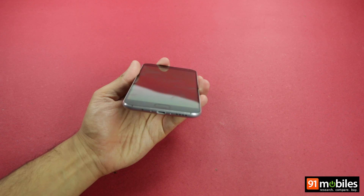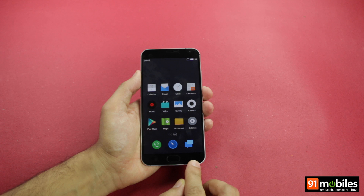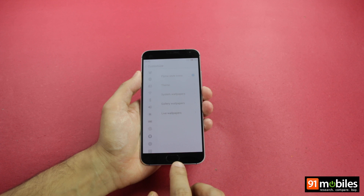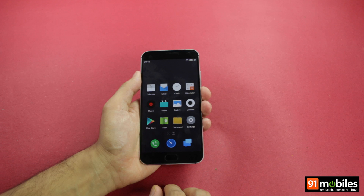The placement of ports and buttons on the Meizu MX-5 seems like a standout affair. The brand has aimed to change the way we use navigation buttons on Android. Below the display, there is only one navigation button, which looks remarkably similar to the oval-shaped physical key found on Samsung Galaxy devices. However, the button does many things — it allows you to return to the previous screen or jump to the home screen with a tap or a press, and it also acts as a fingerprint reader.